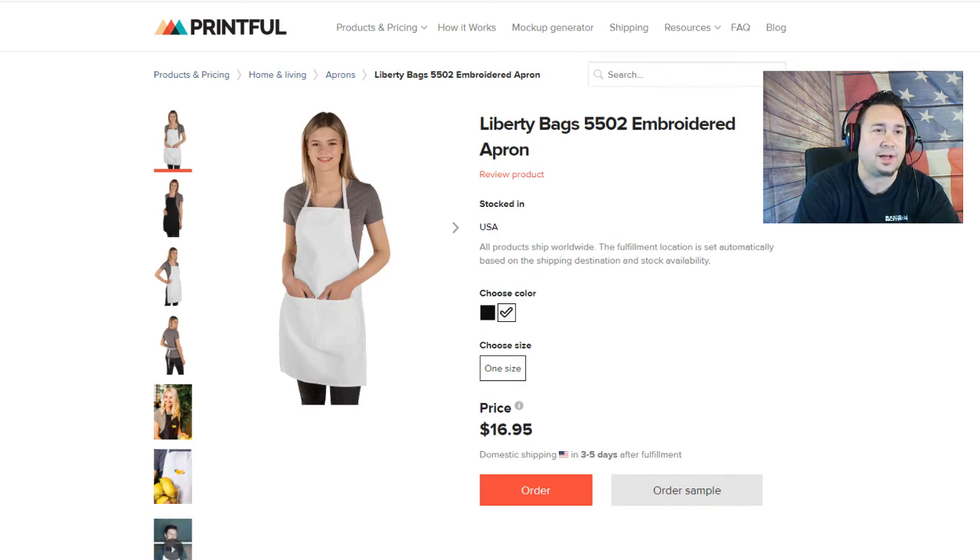There's lots of chefs, painters, workers, and things like that that could tend to get messy stuff on them. You could have a company logo, a stock person, or a produce person wearing one. There are a lot of great uses for this apron, so let's take a look at this real quick.